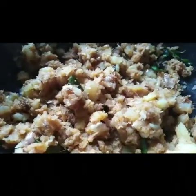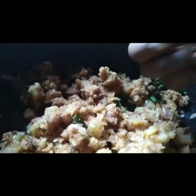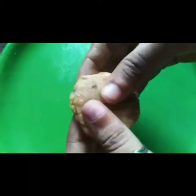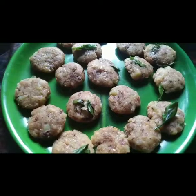I will mix the bread and mix it. I will mix the masala and mix it. I will mix it in a shape. You will be ready to get the ready-made masala. I am going to fry it using the same dish.